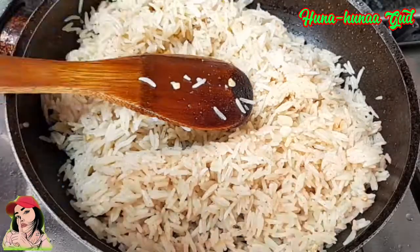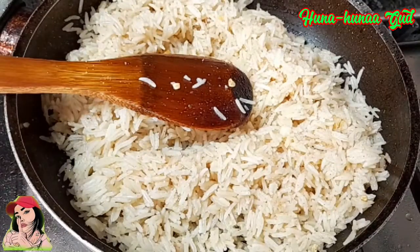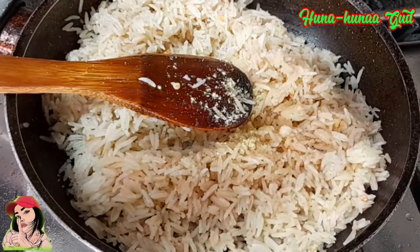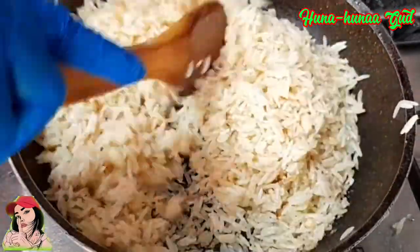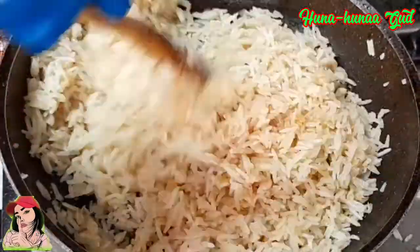So ayan, lalagyan ko na po ng asin. And then, lalagyan din natin ng chicken stock powder or chicken mix seasoning. Ayan. Then hahaluin po natin ulit. Brown na po yung ating rice.